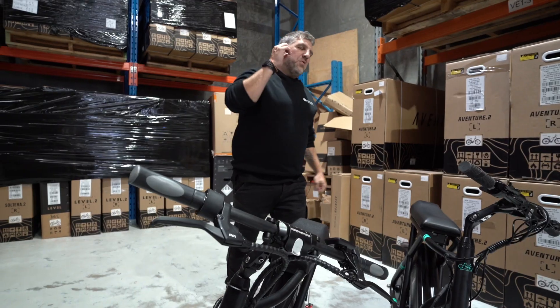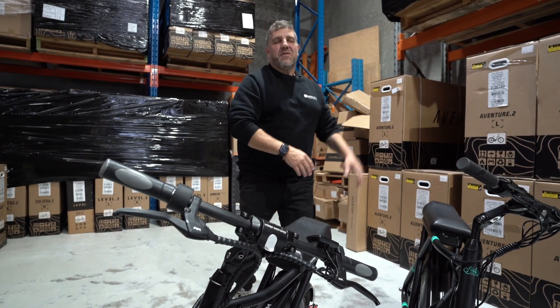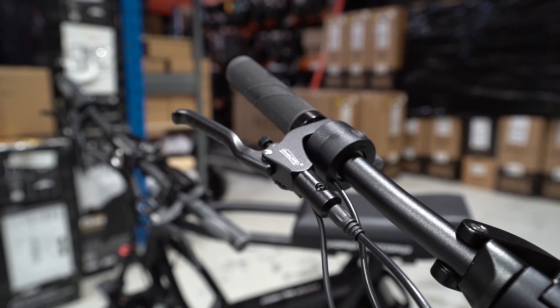First up, the new Fido comes with hydraulic disc brakes, which is a massive upgrade from the old cable disc brakes that the eMove uses.